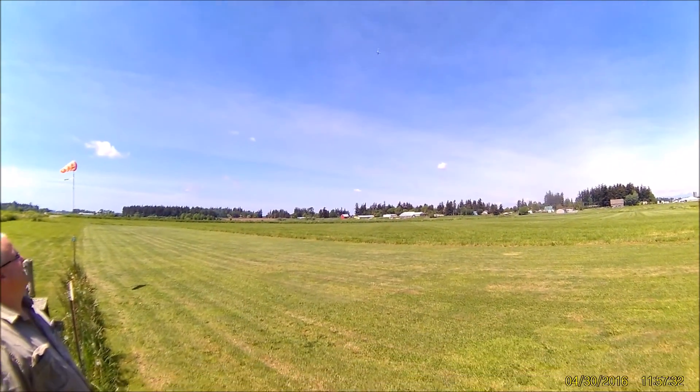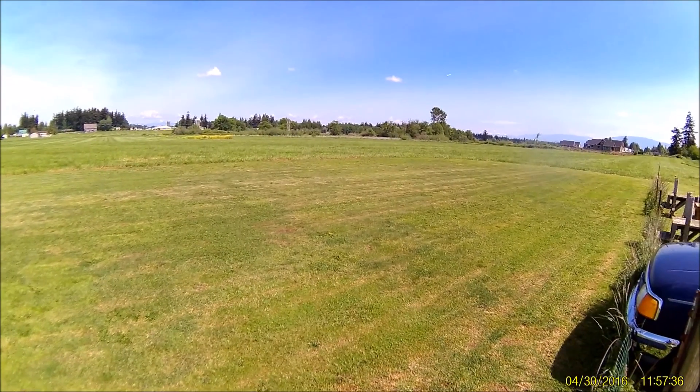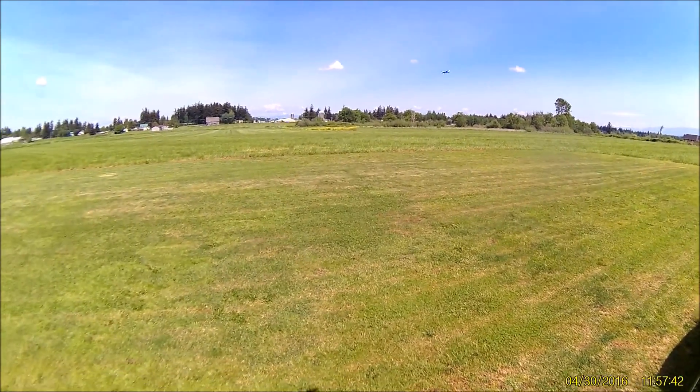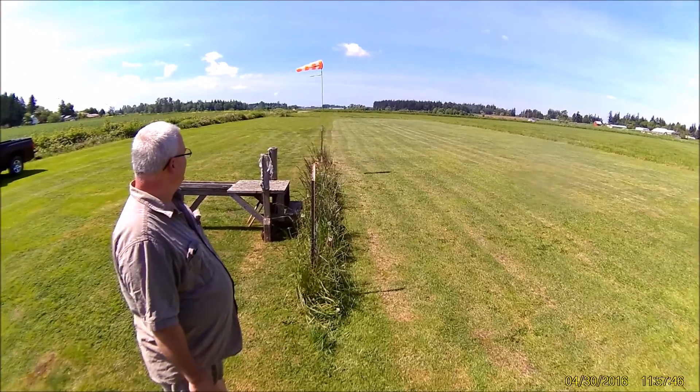I needed to add a little more power. It's pretty easy. It has just nice flying characteristics. Even without the gyro, it'd fly nice.